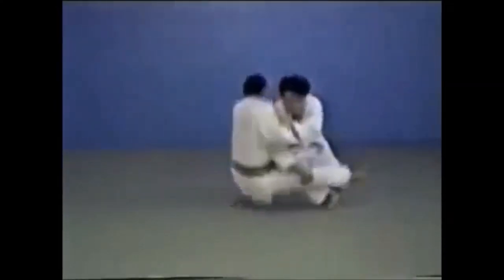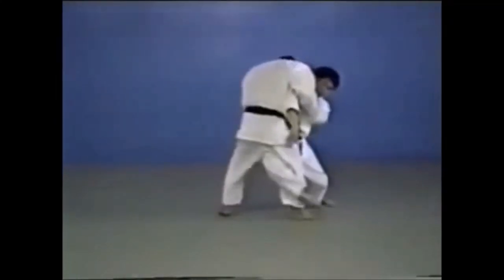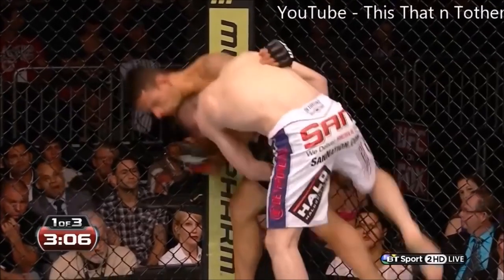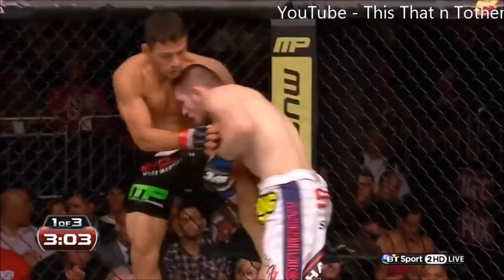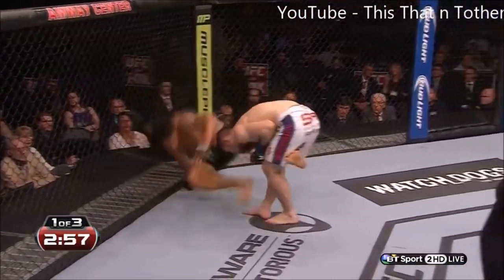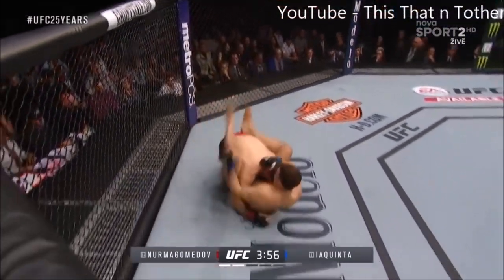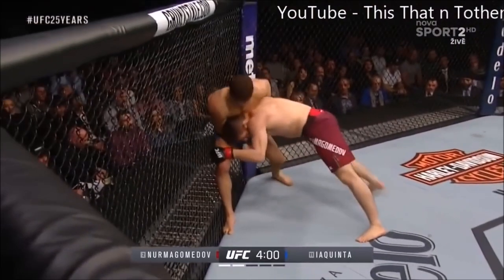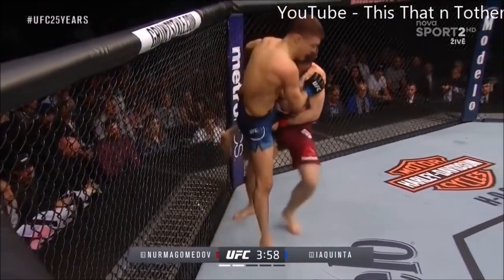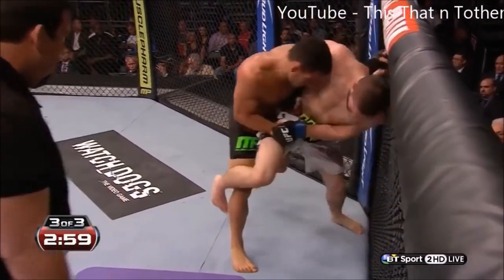Let's see it again now that we've seen the technique. Here he tries to go for a kouchi gake, could not, and then goes for a single leg. Against Al-Iaquinta, he did a very successful kouchi gake — you can see he clipped the leg; he didn't just reap it at the ankle level, he clipped it, so it's technically a kouchi gake. He supplements his wrestling with judo takedowns when he cannot get the full wrestling move.